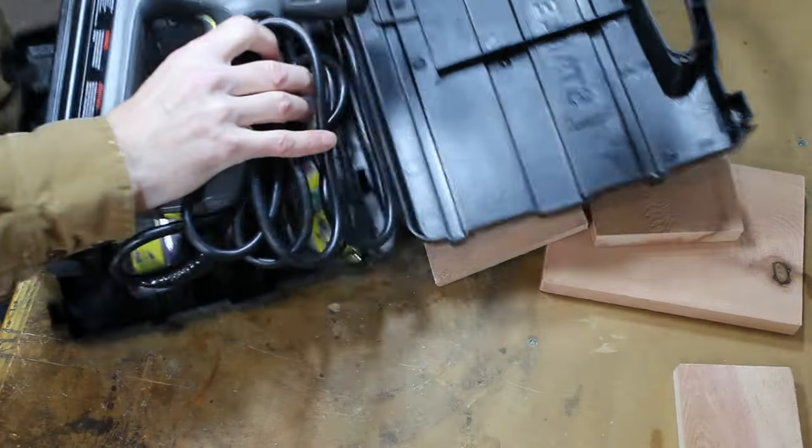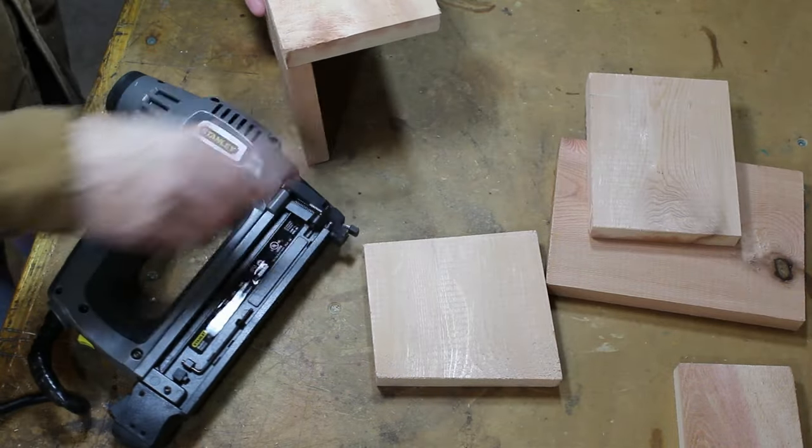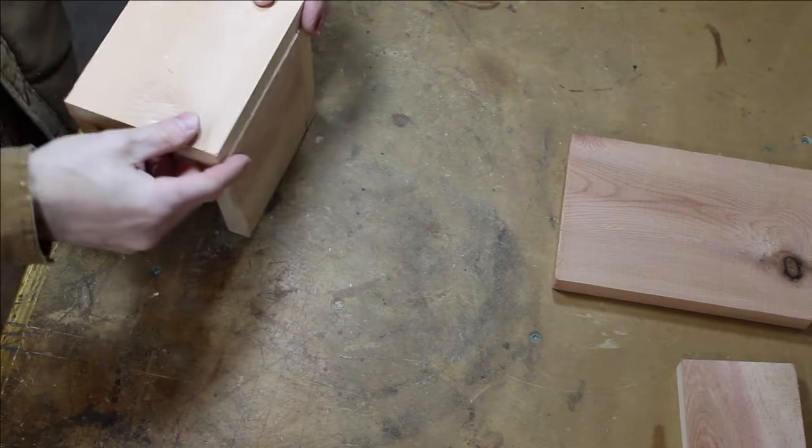I'll put this together with my brad nailer. Screws are an option if you prefer. Sides and back first, then the bottom.